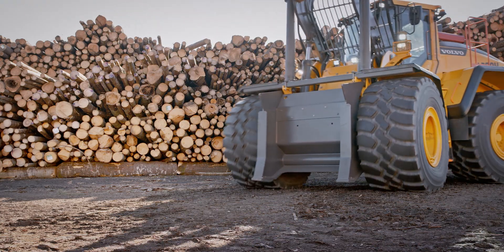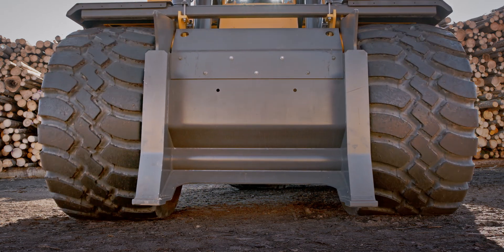it's equipped with the wider, long-life, low-profile 875 type tyres as standard.